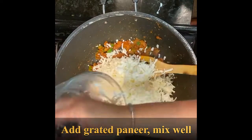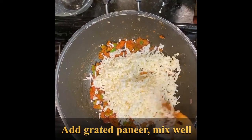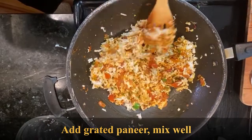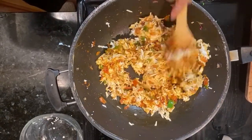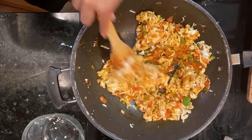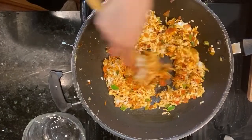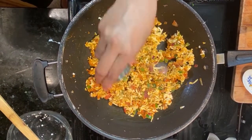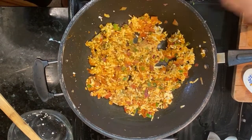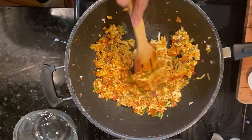Add grated paneer and mix well. Mix lightly — do not smash. Now add salt as required, remembering that we have already added a little bit of salt at the start while browning the onions. Give it a light mix.